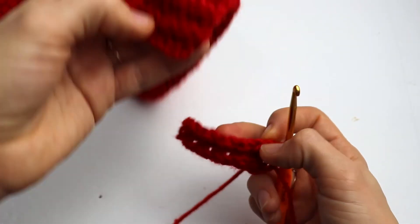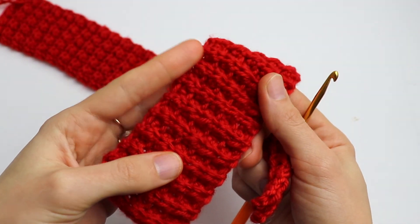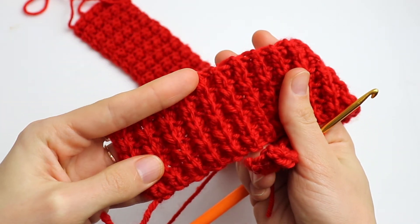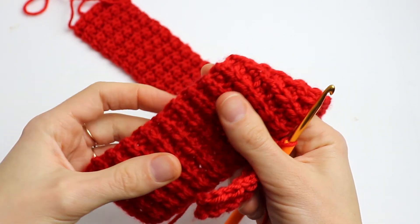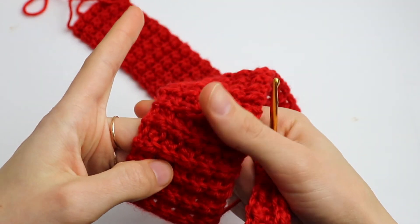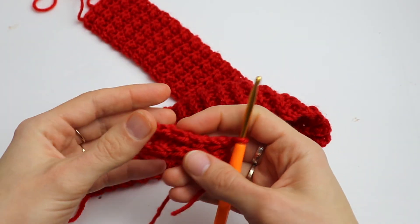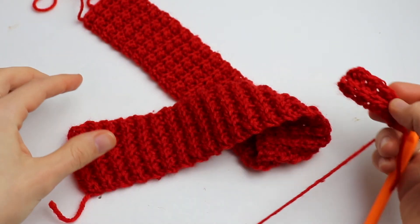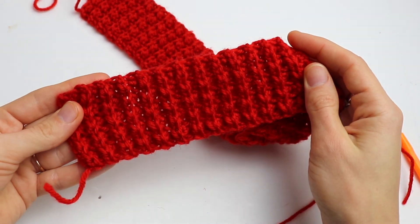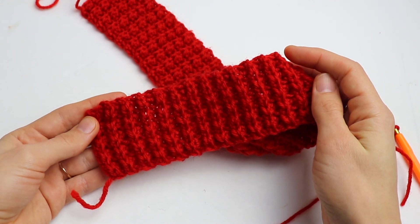At the end you will get this beautiful ribbing that is really nice and perfect — not only for hats but also for cuffs if you're planning to crochet baby cardigans or sweaters. Thank you so much for watching! Please subscribe to my channel, like this video, and see you soon in the next video.